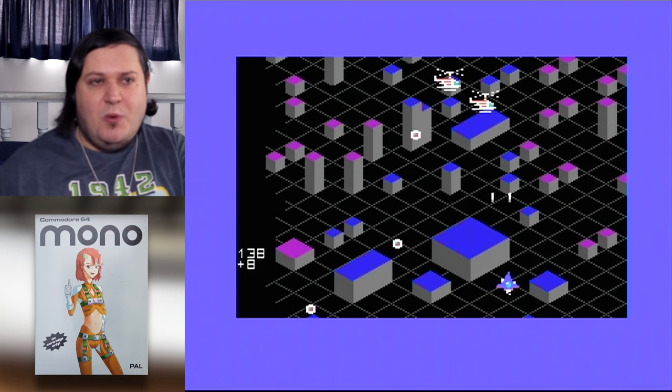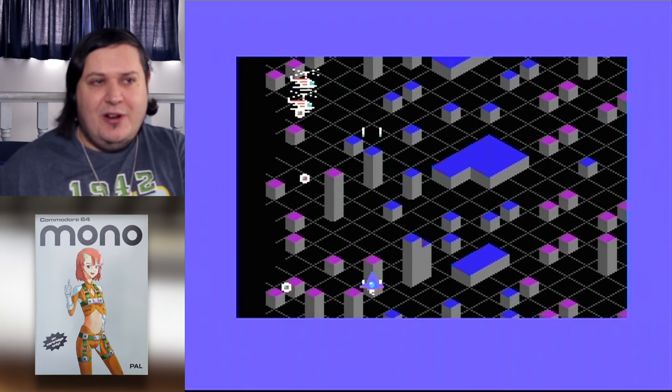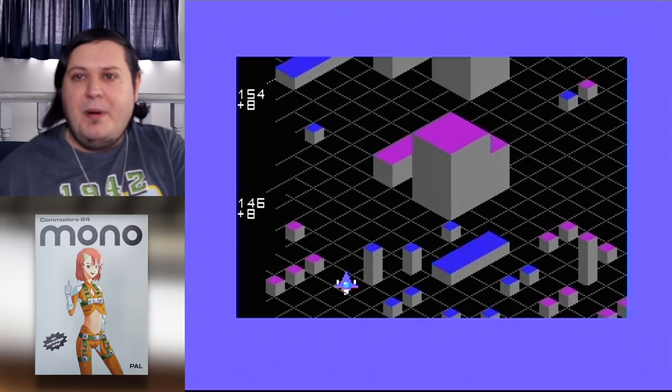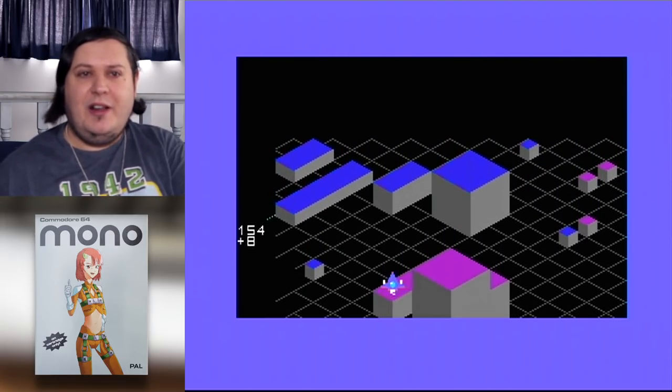We've got the second stage here, and this one really shows why the horizontal wraparound is a cool idea. You've got to time your shots to blast through those enemies, but at the same time keep ahead of their shots. I really like that.